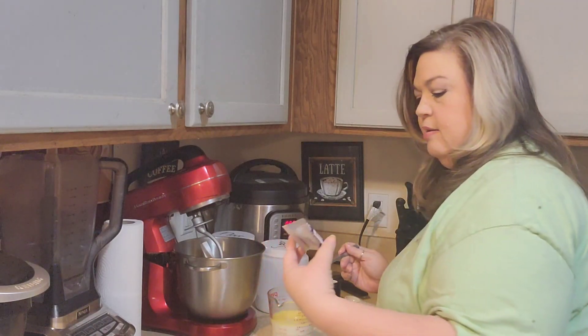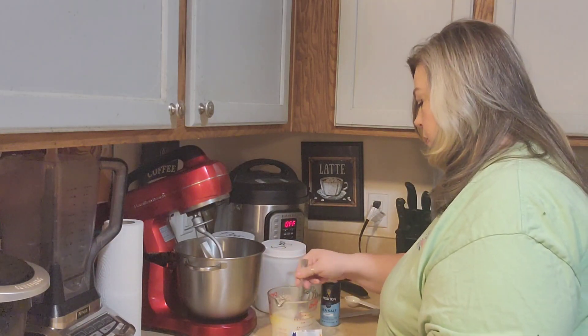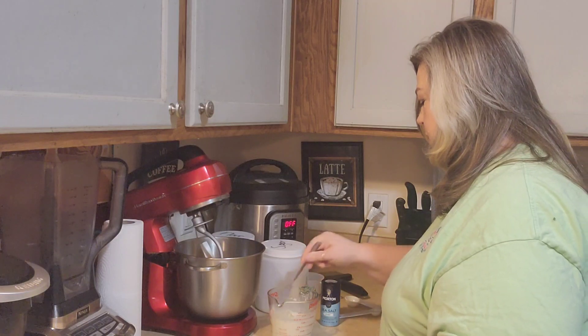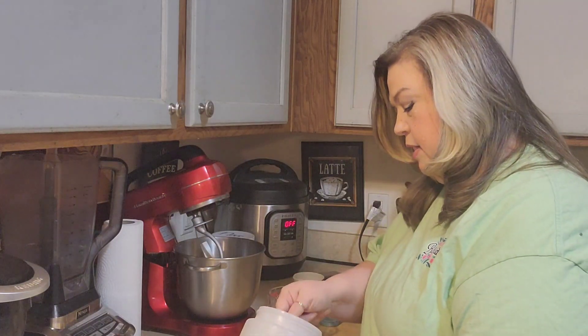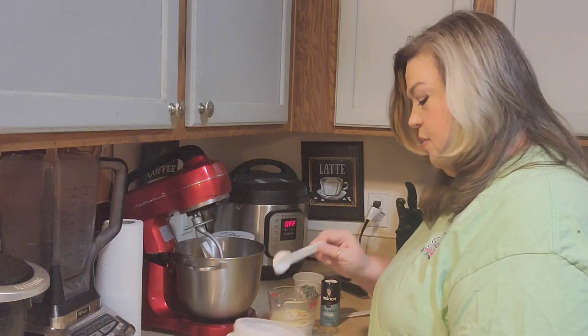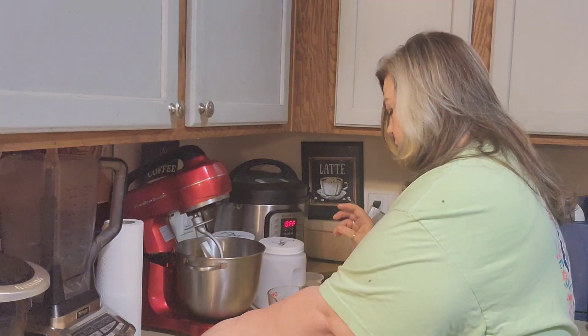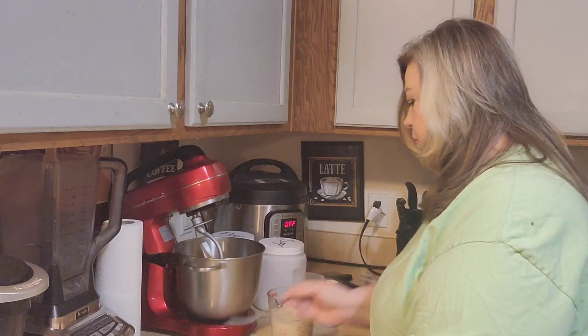So I'm going to add one packet of instant yeast. I'm just going to stir that up, and then I like to let my yeast just set for a minute and bloom, just to make sure the yeast is good. Almost forgot — we need two tablespoons of sugar. Your yeast likes the sugar; that's what helps feed it and makes it rise. So I'm going to go ahead and add that and give it a little stir.